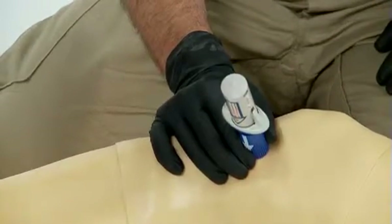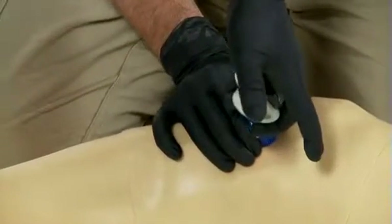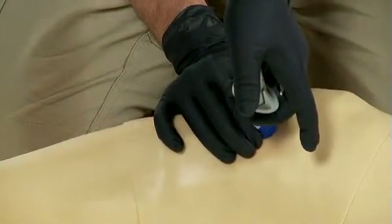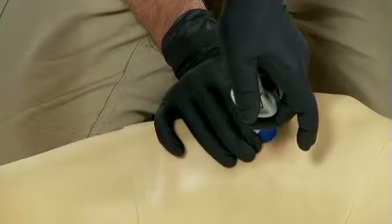place two fingers of your dominant hand under the wing portion and the palm of that hand on top to stabilize when triggering. Use consistent and gentle downward pressure to trigger the BIG. Note that no extra force is required.